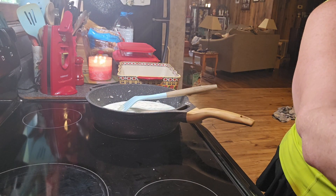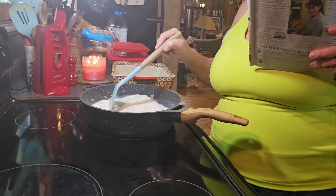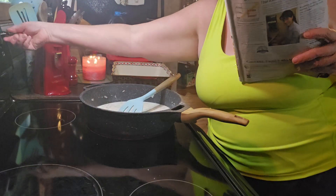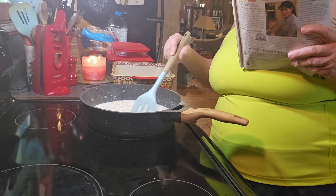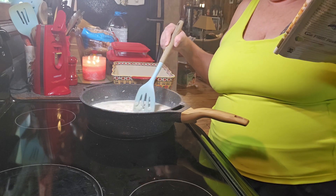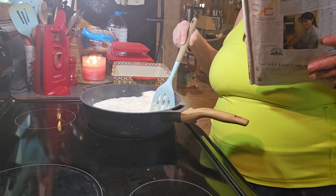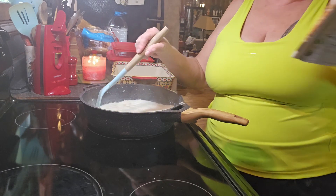Okay, hang on, I'll be right back. Now we want to pour your milk in. We're going to let it come to a simmer for three minutes or until it thickens. Whisk it pretty quickly — after it comes to a boil, turn it down and let it simmer until it thickens.